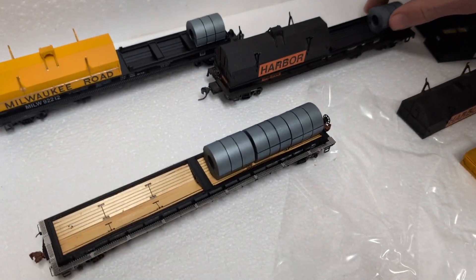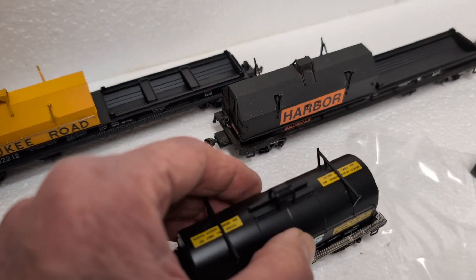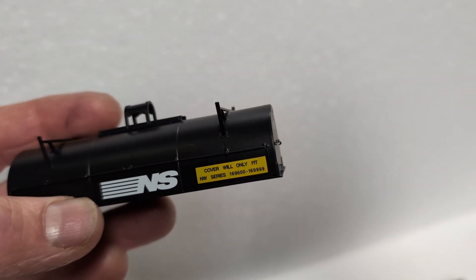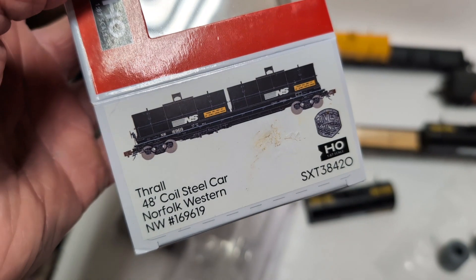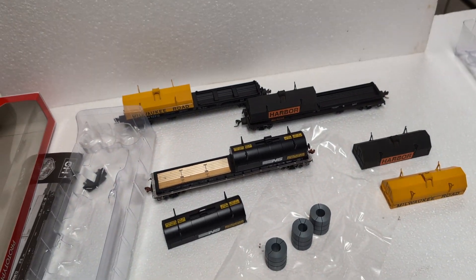How about we put the cover on the NS and see what it does? They're not going to sell you something that doesn't work. I also noticed on the sides of these covers there's actually hand railing — really fine. Can you see that? And all the lettering is very cool on this. Something else I noticed, Drake — this is NS Norfolk Southern, but on the box it says Norfolk Western, NW. And there's a car number on there, and that NW also appears on the end of the coil covers.